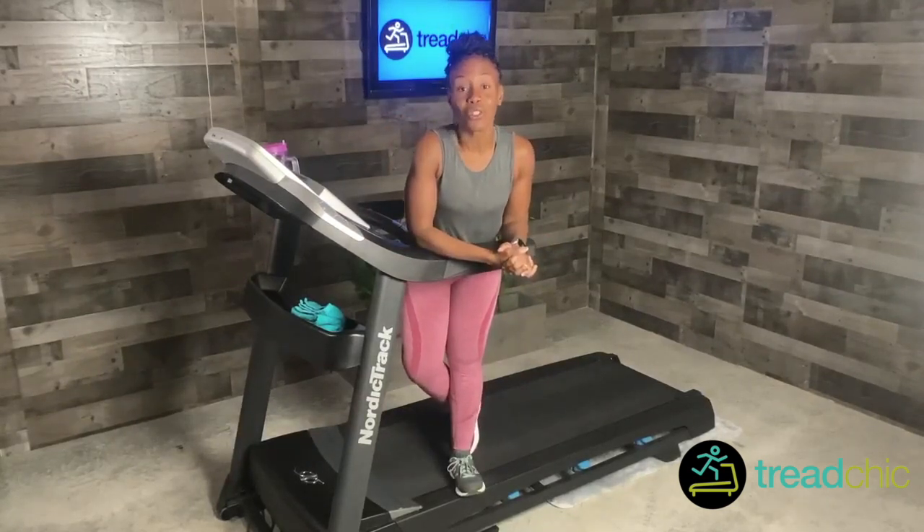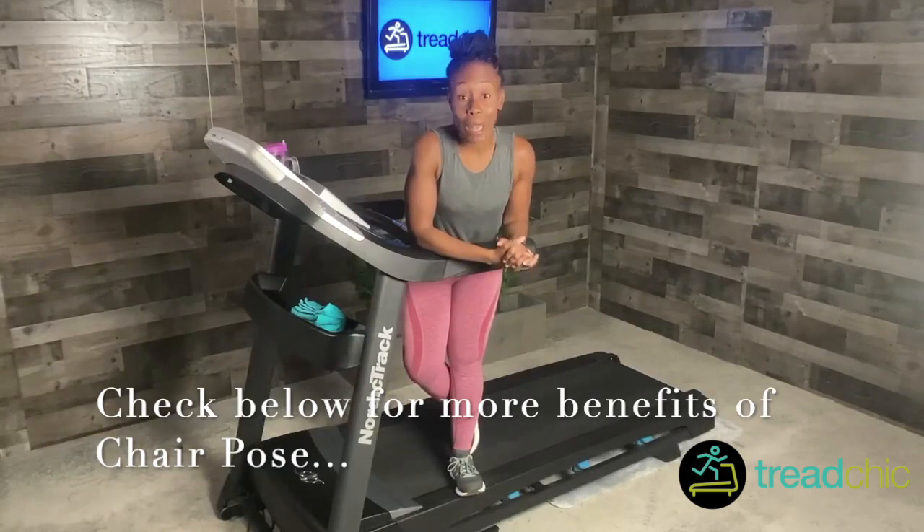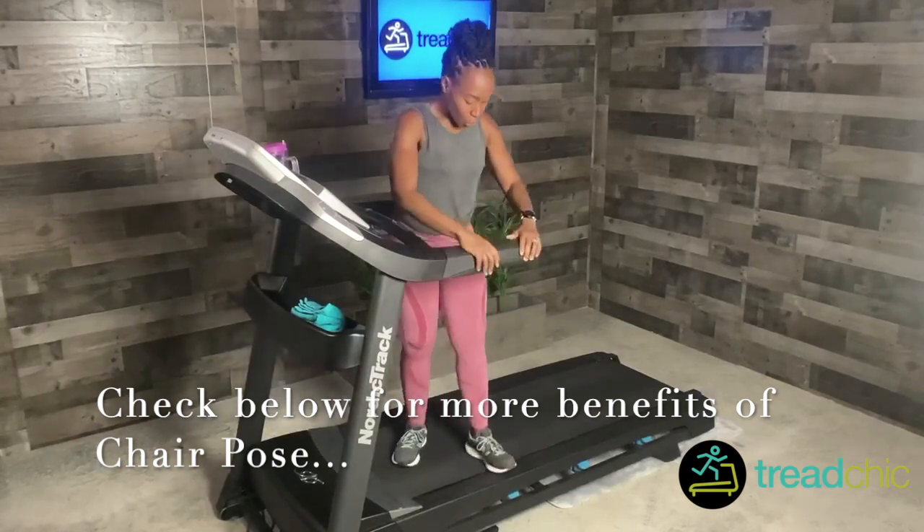Today I'm going to show you how to do the chair pose, which will work your quads, your glutes, your legs. You will definitely feel it and I'll show you exactly how to do it.